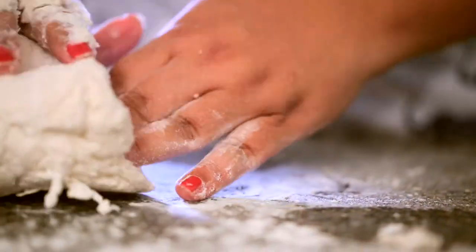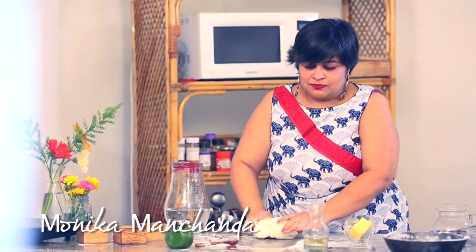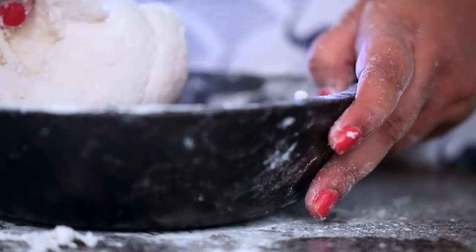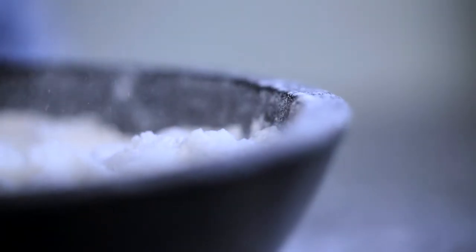There is something magical about watching the flour transform into a sticky dough and then rise to double its size. But there was a time when yeast used to scare me. Bread baking was almost like a monster to me. The word yeast would evoke fear and apprehension.